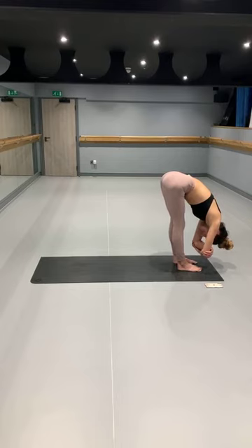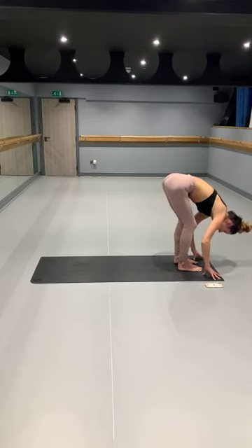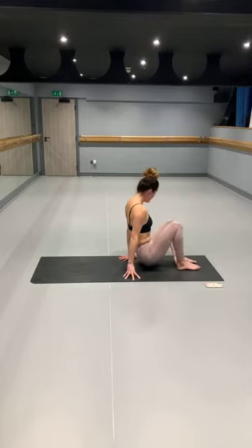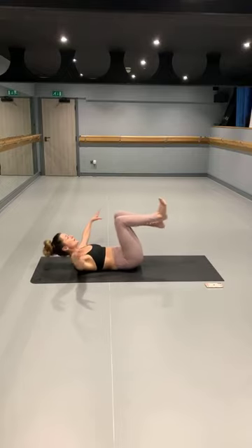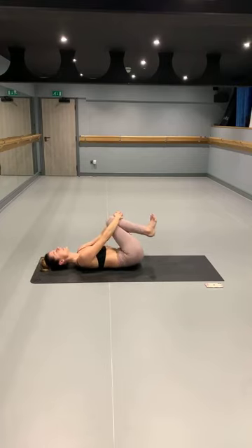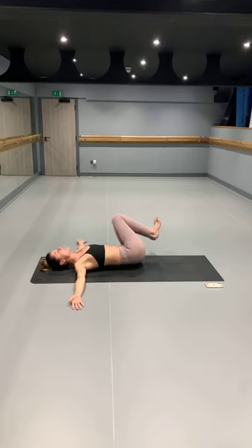Then from here, just slowly releasing your arms down, head nice and heavy. Taking an inhale, and then as you exhale, just take a bend into the knees, hands come down onto the mat. Making our way all the way down through the seat, coming all the way to lying. Knees coming in towards the chest — giving those knees a nice hug, a nice squeeze. Having a little rock from side to side.